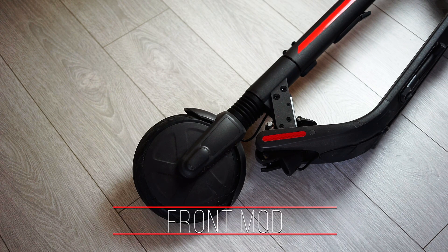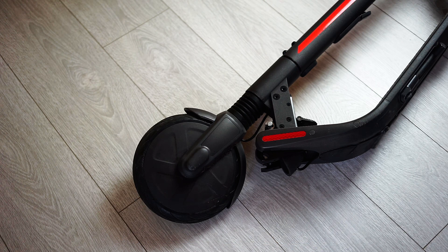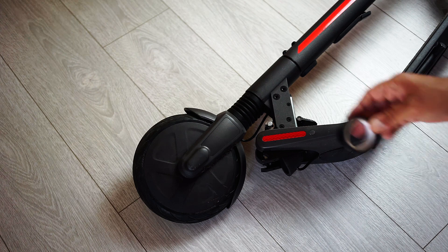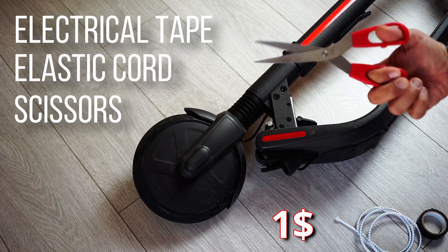Now let's check what we need for this mod. For the front suspension we just need a couple of things: electrical tape, an elastic rope, and just some scissors.